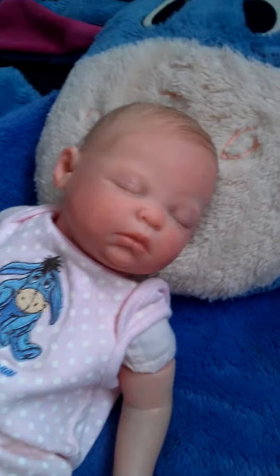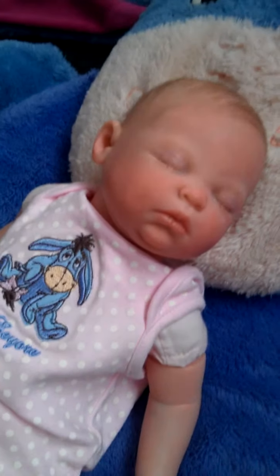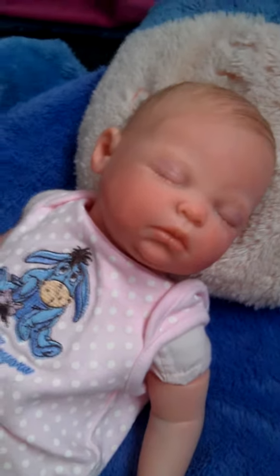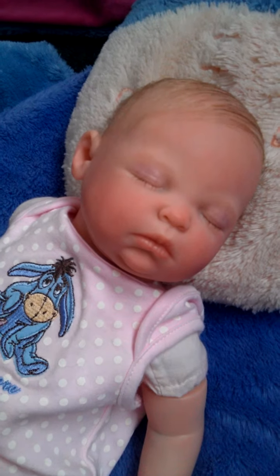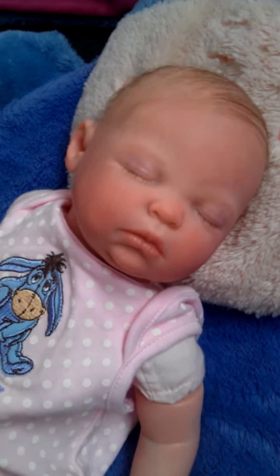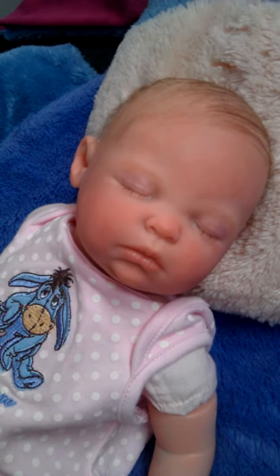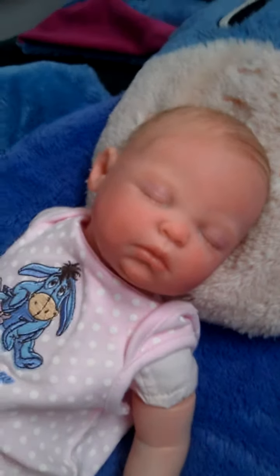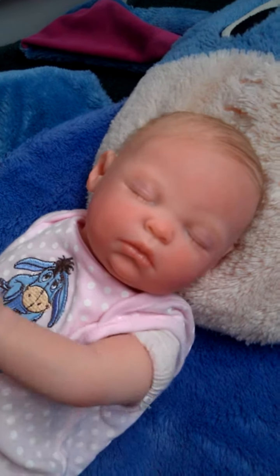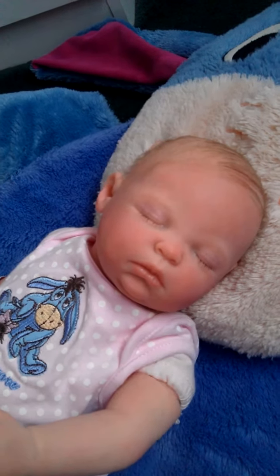I think her detail is a lot more detailed than William's. She's a lot more detailed than William, but I prefer the size of William. But she's still really cute. Her face is just gorgeous. I'll also be doing a video on her clothes.